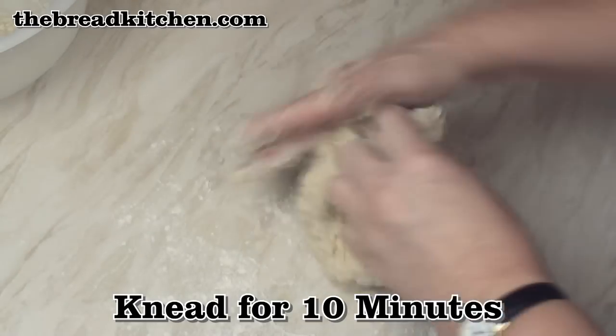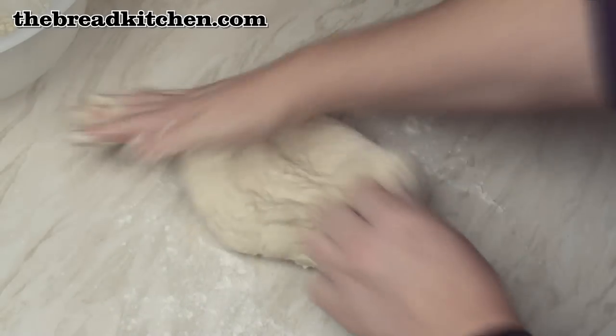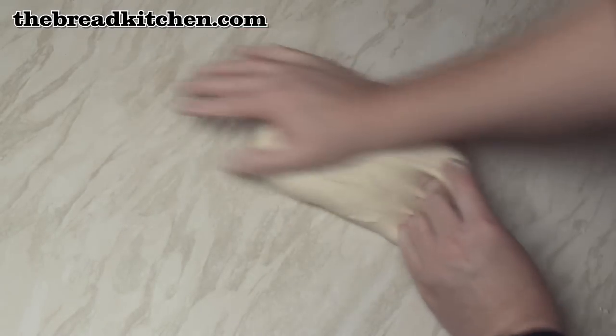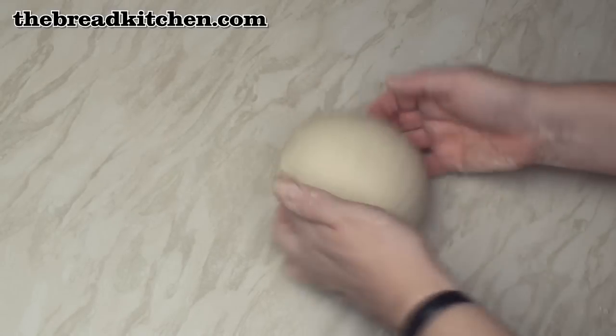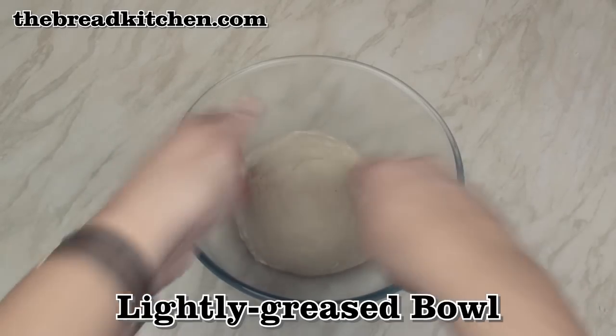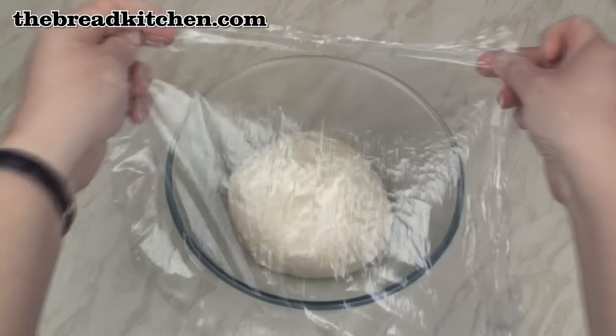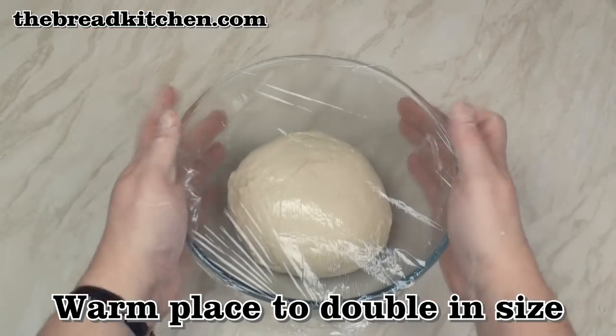Now knead the dough on a lightly floured surface for about 10 minutes. After 10 minutes you should end up with a nice silky smooth dough that is just a little bit tacky. Pop the dough in a lightly greased bowl, cover, then leave in a warm place until the dough has about doubled in size.